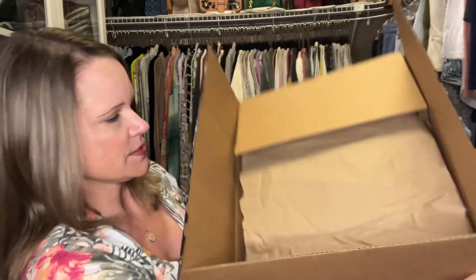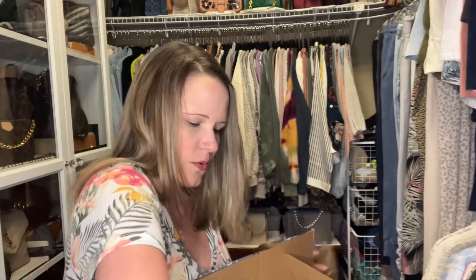Let me get my handy dandy ceramic knife out. I love this tool because it keeps me from slicing into things I don't want to slice into — and here in my closet, a lot of the things I unbox are definitely things I do not want to slice into. This box is way too big for this bag, and I knew that it would be, because the seller told me she wanted to make sure the item arrived in pristine condition, so it is very well padded.